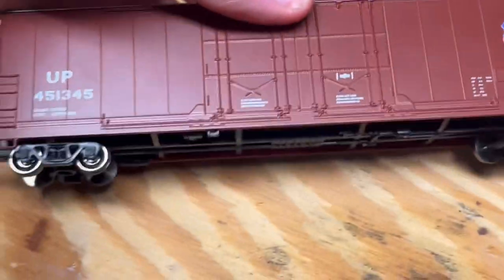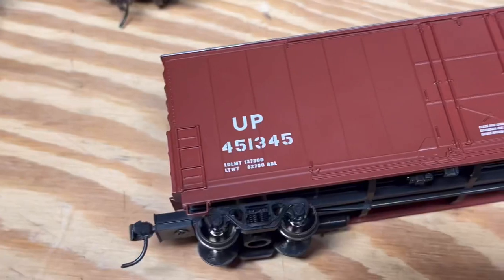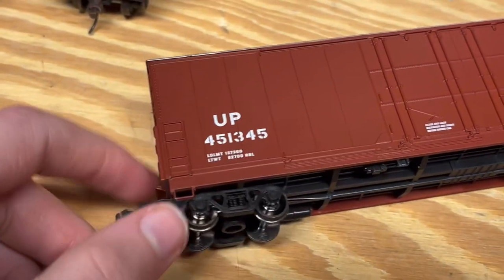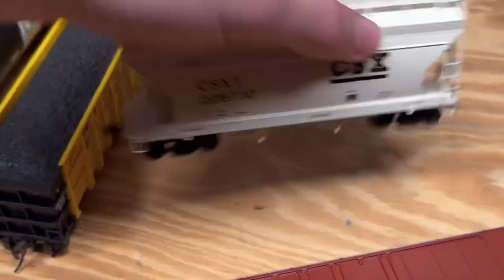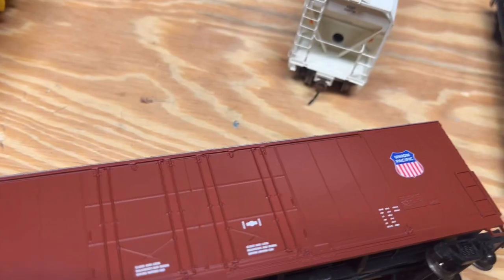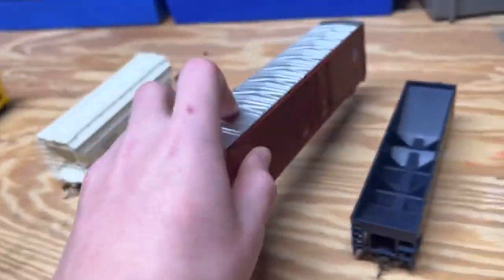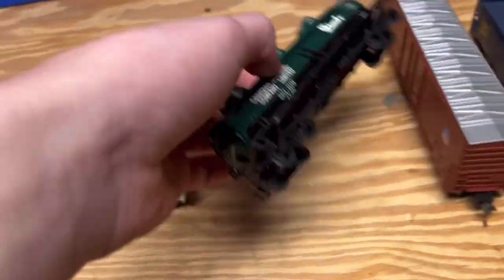Next up we have this box car. This is a typical box car you could find for twenty dollars at your train store, made by any company — I believe Athearn makes these. It's got metal wheels, and so does this one. Expect metal wheels as we move on, which drives up the price along with more detail. This is a Union Pacific box car — a very nice car, but a typical box car you can find anywhere for around twenty dollars.